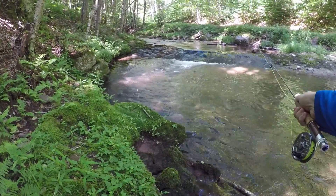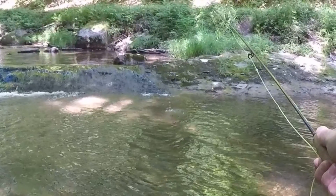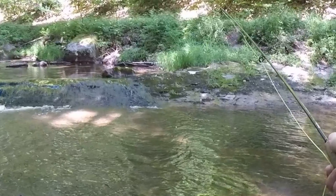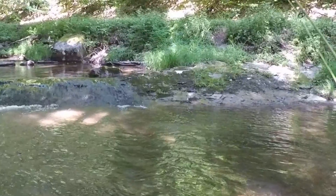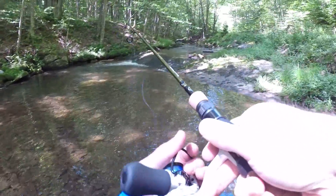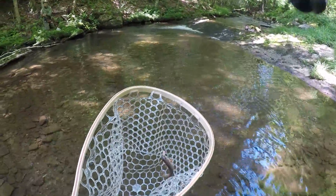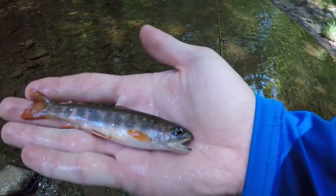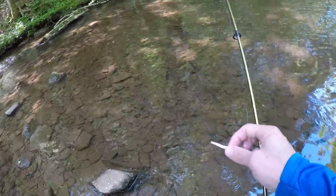I just lost a big one. I just saw a native trout take a moth off the surface of the water. Got him. That is the smallest brook trout. Beautiful. He hit that thing like 20 times until he got the hook.